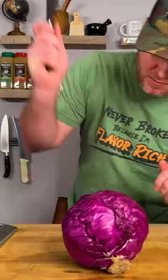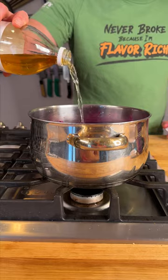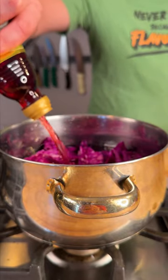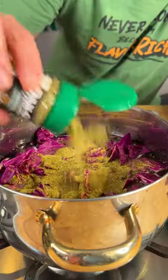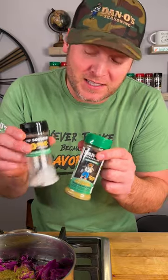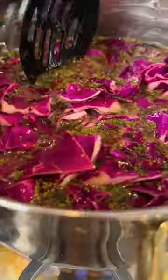Get you a small head of red cabbage. Add four cups of water, a fourth of a cup of apple cider vinegar, and a splash of red wine vinegar. Get some Dano's Original — you might think this is a lot, but the beautiful thing about Dano's is this is all the salt we use. Mix that in and we're going to let that boil for about 20 minutes.